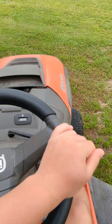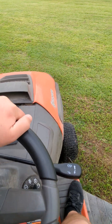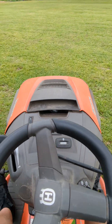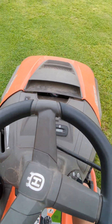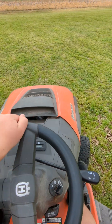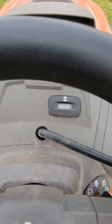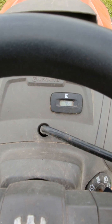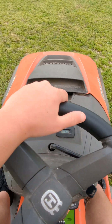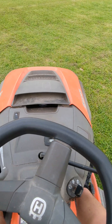We're going forward, then backwards, and forward again — we're going to drive for a little bit. It has 459 hours and 8 minutes. So that's quite a bit of hours, but it's been mowing a lot, you know, so that's pretty normal.